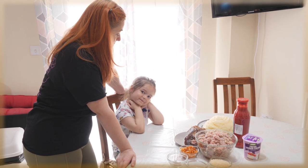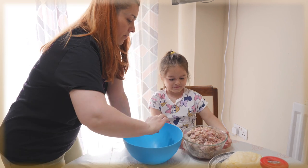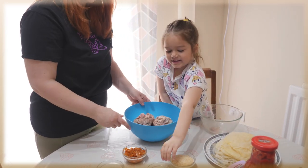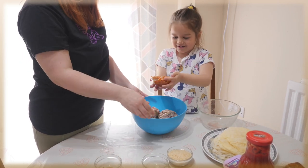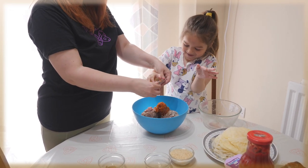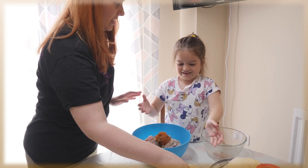We're gonna start cooking! Nicole, do you want to help me? We're gonna show you step by step how we do it. First we're gonna put the pork meat into a bigger bowl. That's it. Now add the onions which we fried before, some sweet paprika, pepper, salt, and rice.